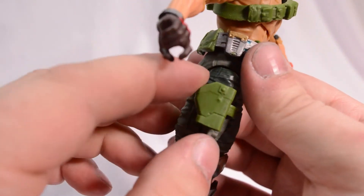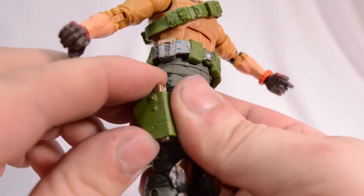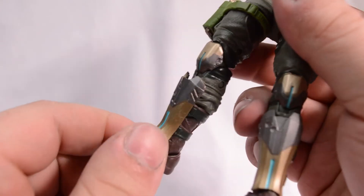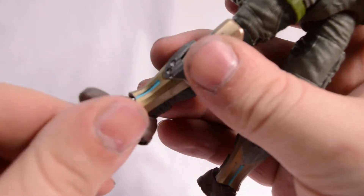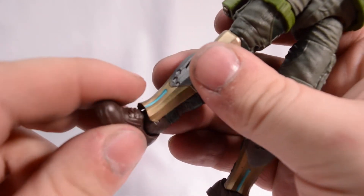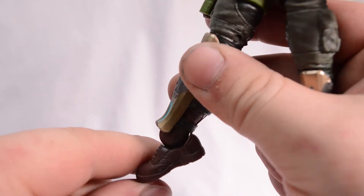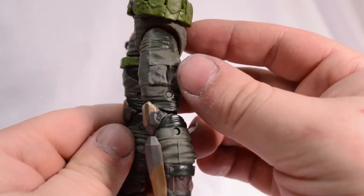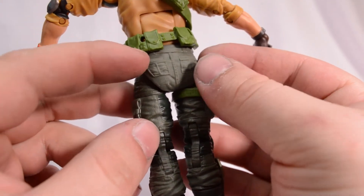Continuing the trend of really pliable material, we've got his holster for his pistol — that just slides in real nice. I really like his little shin guard slash knee pad situation he has going on. Very cool. We do have beautiful ankle pivot, which is very amazing. We get a good range of foot movement upward and downward. His shoes have lots of detail — we got the laces. I love all of the pockets on this figure. He's just got pockets everywhere.